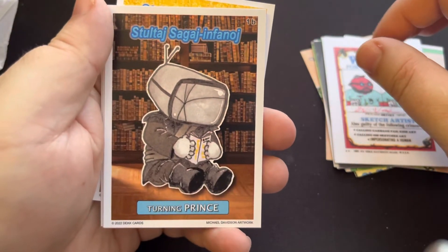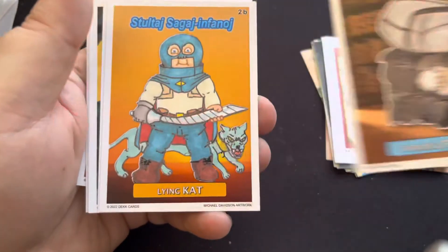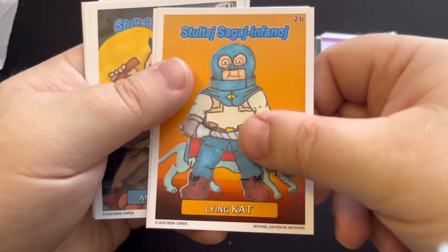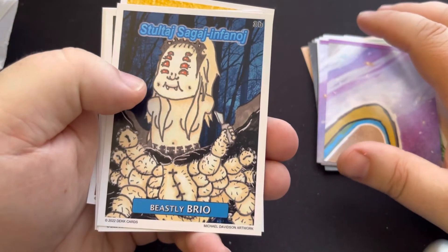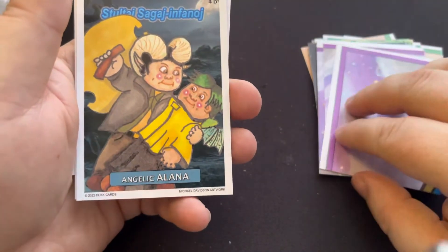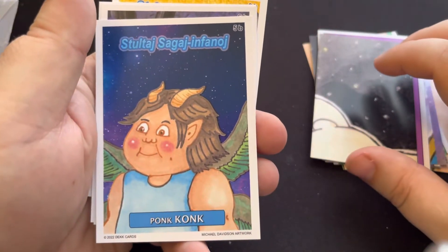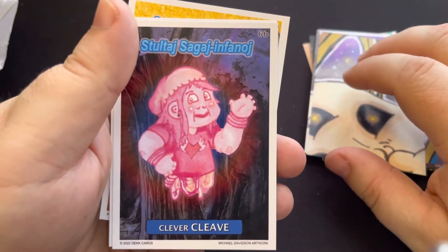And here are the B cards now — 1B, 2B, 3B, 4B, 5B, 6B.